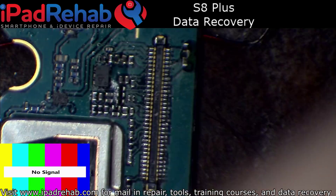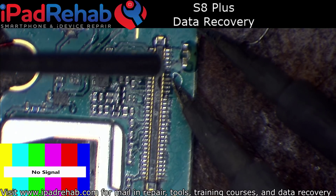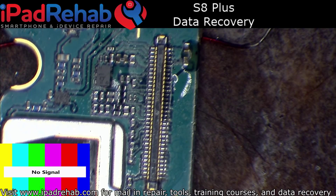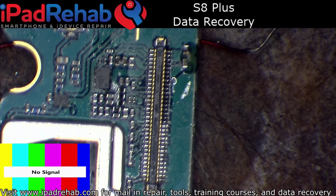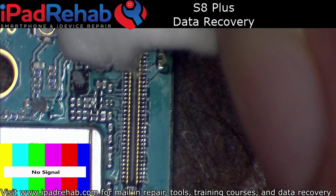I don't like the look of that joint. Much better.